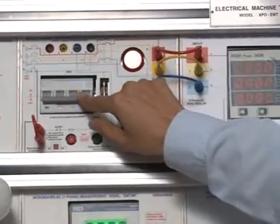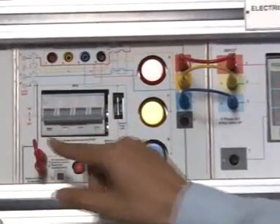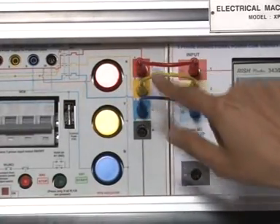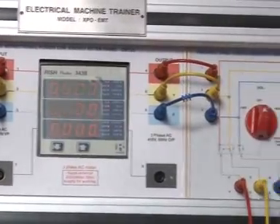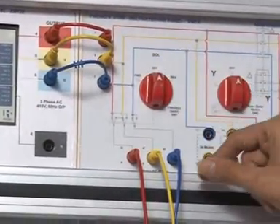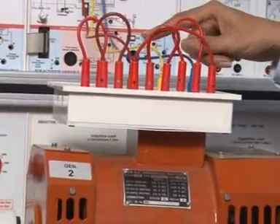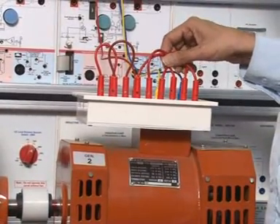This is EMT1 panel. Connect DOL starter. Connect input of the EMT1 to EMT20. Save RYB. Connect output of the EMT20 to input of the EMT4. For RYB, connect EMT4 output pre-phase AC motor to the three-phase AC integrated machine R-phase, Y-phase, and B-phase. Connect three-phase AC integrated machine in delta mode.